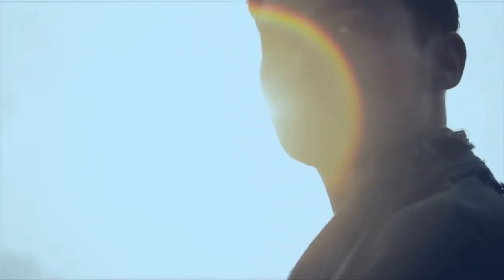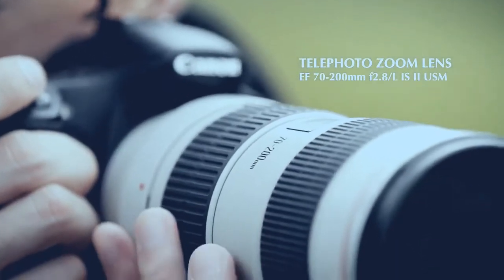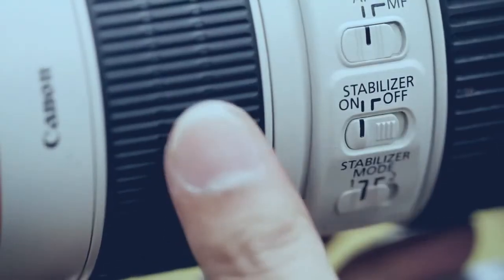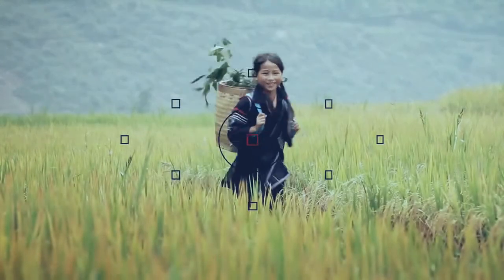But if something in the distance catches my fancy, the EF 70-200mm telephoto lens is a great way to get close to the action. Just switch the lens stabilizer on and let the camera's nine all-cross-type autofocus points attain precise focusing on the subject. With the help of AI...